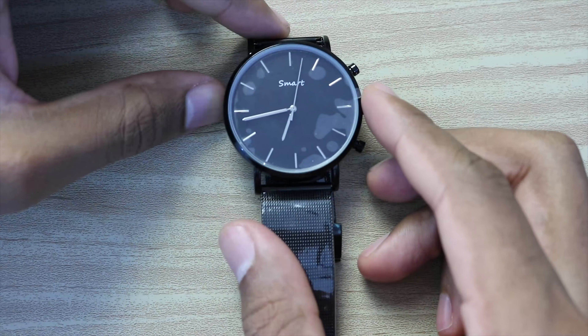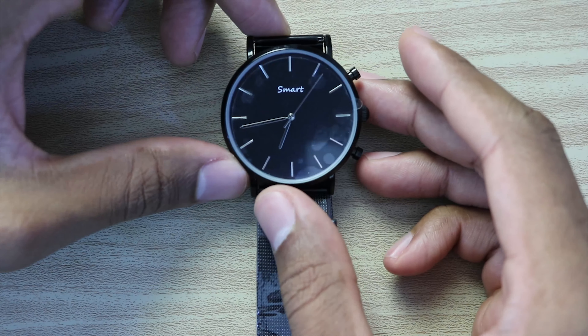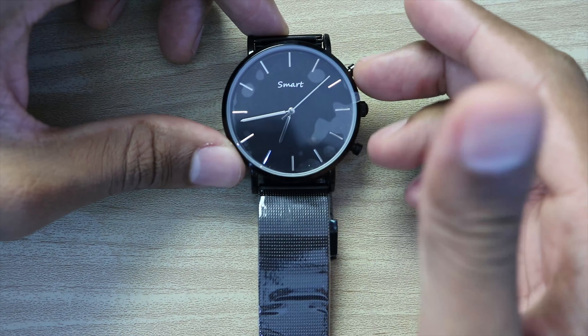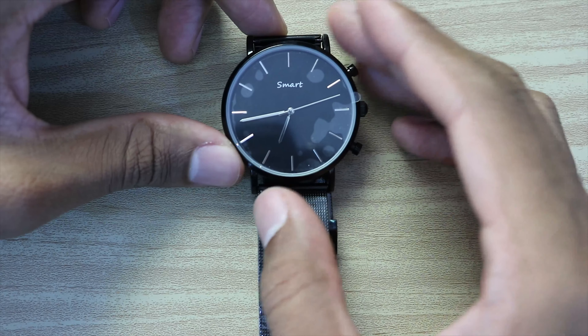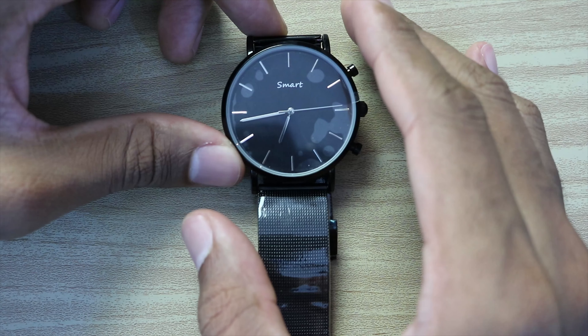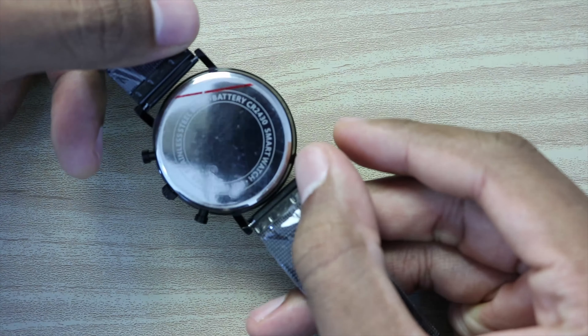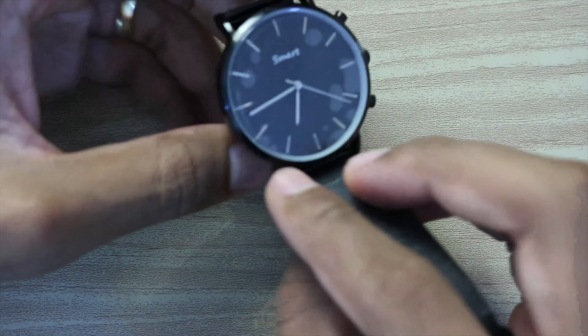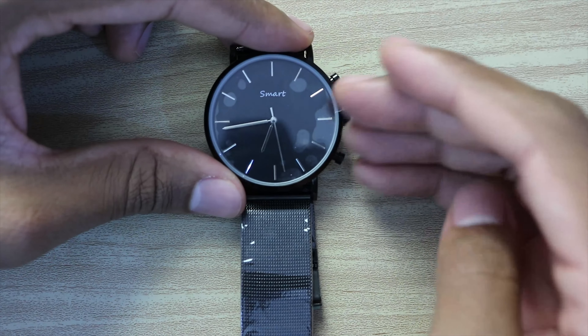But it's a simple smart watch — you don't have many things to do with it. Just watch the hours and see simple information on your smart watch. You don't have to charge it because it has an internal battery. I only recommend this product if you want something simple.